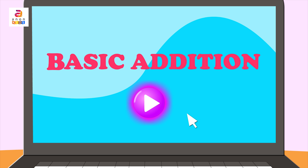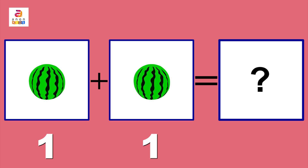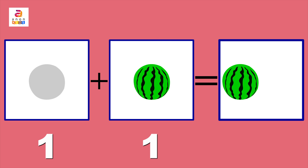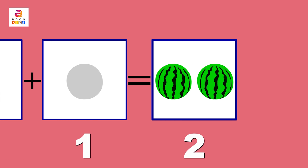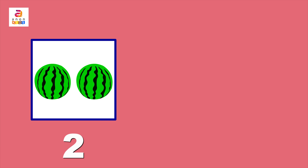One watermelon in the first column plus one watermelon in the second column is equal to — can you guess? We put together the watermelons on both sides of the plus sign. One, two — yes, the answer is two!